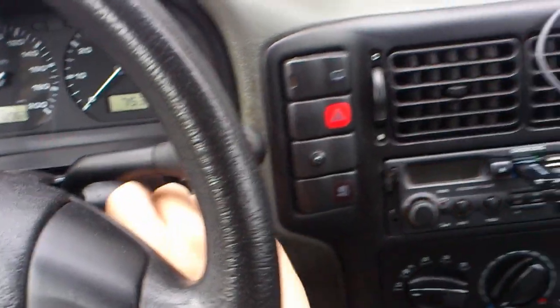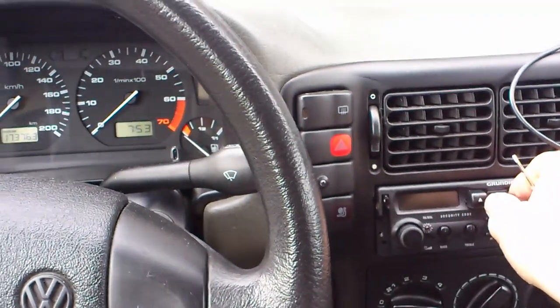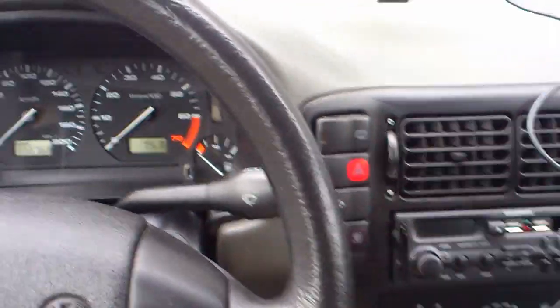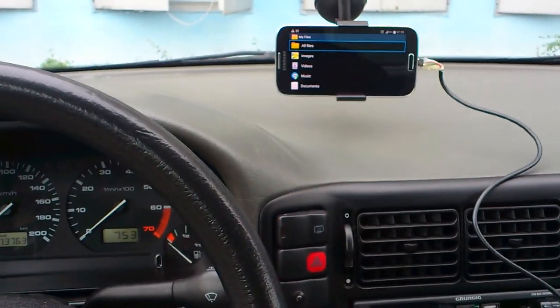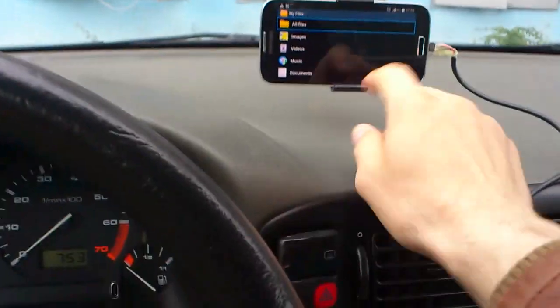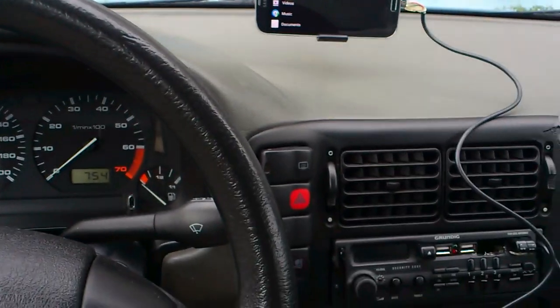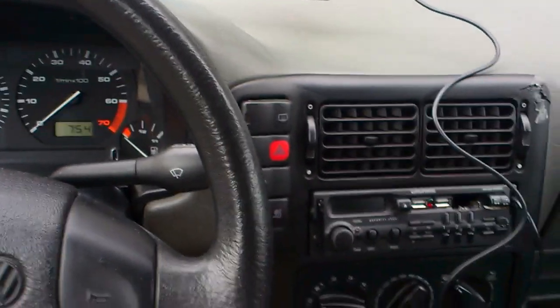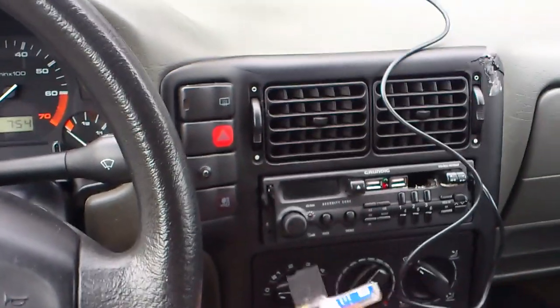It all stops with me turning off the ignition key. It's very nice to be able to control the phone without having to touch it, because the roads here are very wobbly and it's really hard to hit the little buttons. The sound coming through the car speakers is a nice addition.